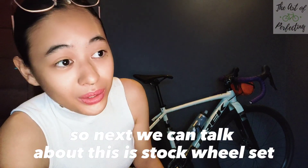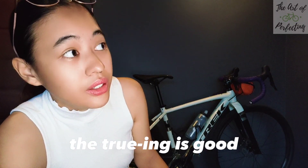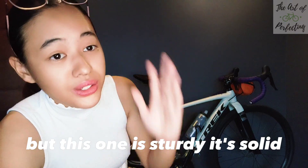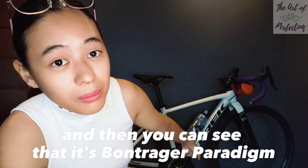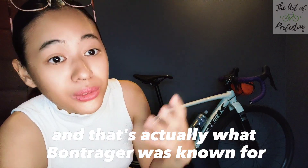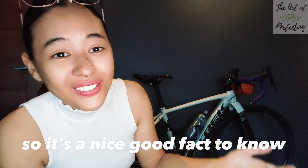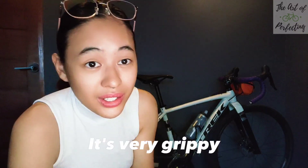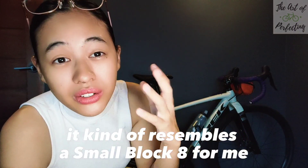Next, we can talk about the stock wheelset and the tires. It's not actually the most lightweight wheelset I've tried, but it's very sturdy. The truing is good — sometimes stock wheels wave around, but this one is solid. You can see it's the Bontrager Paradigm, which is actually what Bontrager was known for to begin with: their wheelsets. It comes with the GR1 Team Issue tires — not the most lightweight, but very grippy. You can see there are little knobs, and it kind of resembles a small block eight, which I've tried before on a mountain bike.